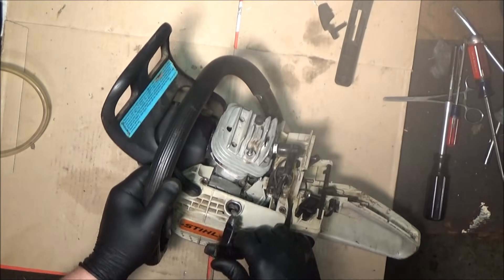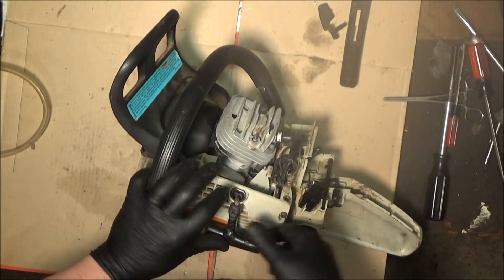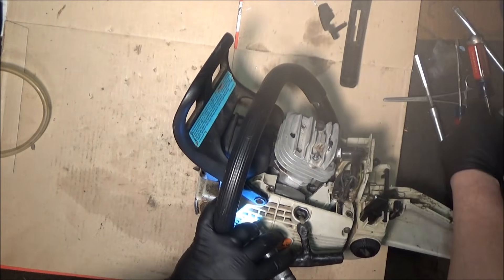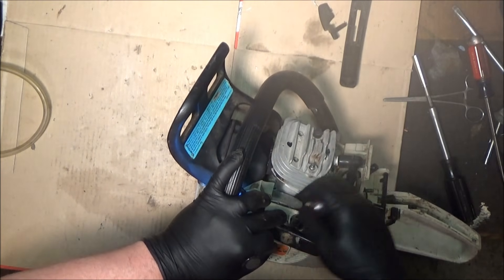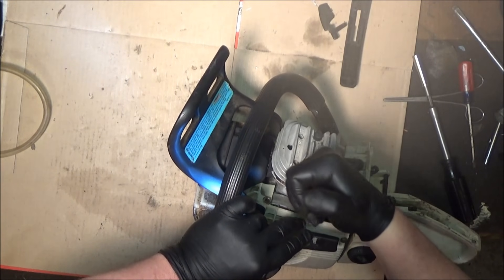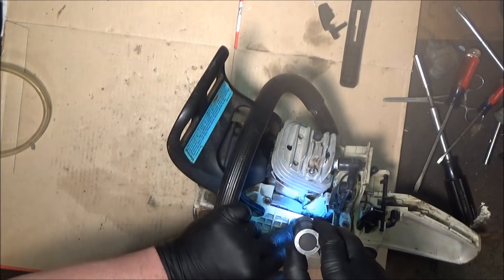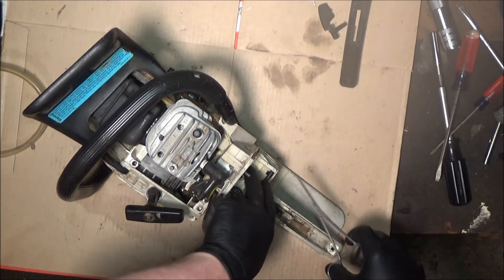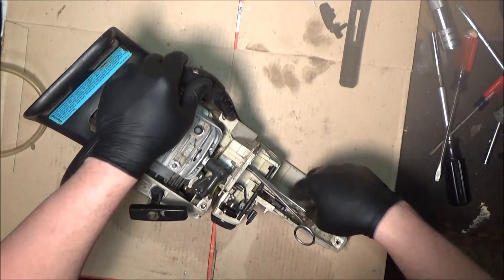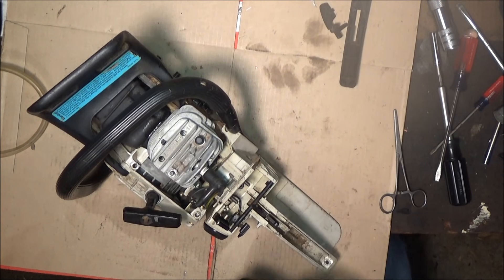Trying to get an angle where you can see in to the impulse line. Way down inside at the end of that screwdriver right there is that impulse line — it's on a nipple. A screwdriver will get it off of that nipple. Hopefully you can see — there's the nipple — and then it should just pull out of here like that. It is an original steel — well, I don't know if it's original but it is a steel one nonetheless.